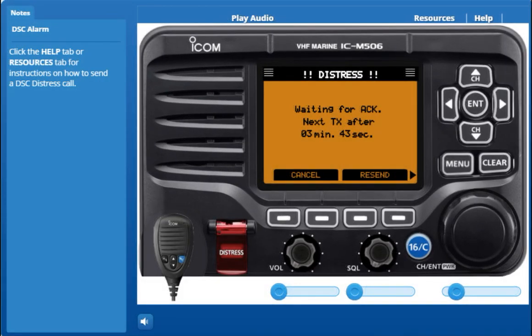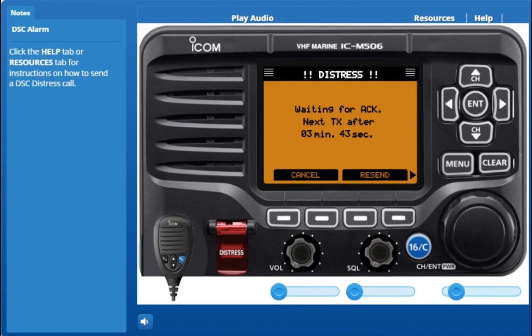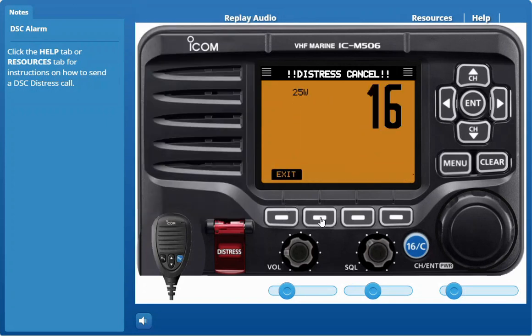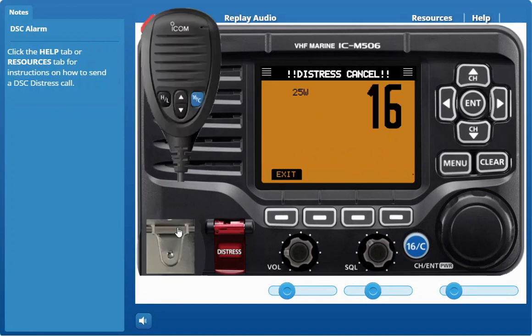After transmitting the call, the transceiver waits for an acknowledgement call. Let's direct the simulator to send an acknowledgement call. After receiving the acknowledgement, push alarm off, then reply using the microphone. Since there is no voice communication on channel 70, and recognizing that not all vessels are equipped with DSC, once the distress call is issued on channel 70 by pressing the red distress button, you should issue a verbal mayday call. The M506 radio will automatically switch to channel 16 after using the distress button.